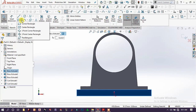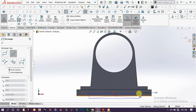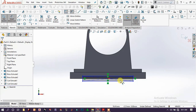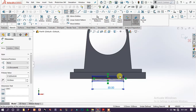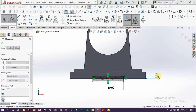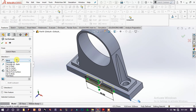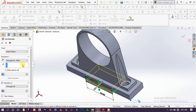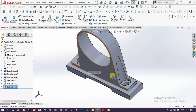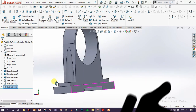Then choose the sketch and draw a rectangle here. Choose this point and drag it out to there. Extrude cut, click OK. If you want, you can add an appearance on it. Thanks for watching.